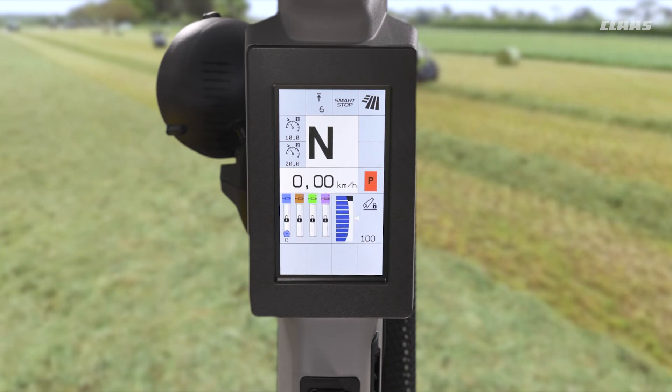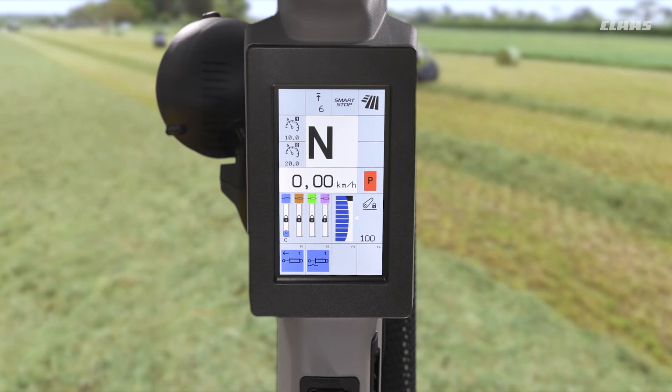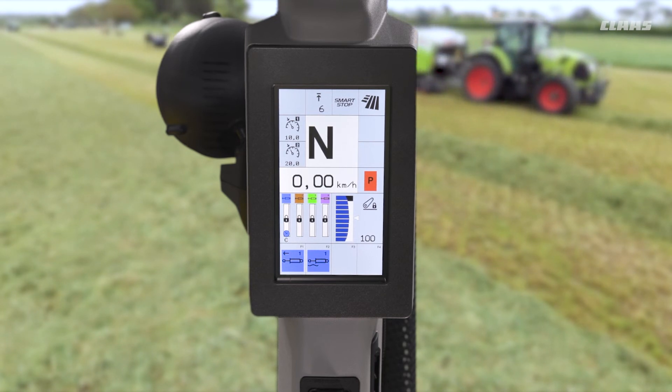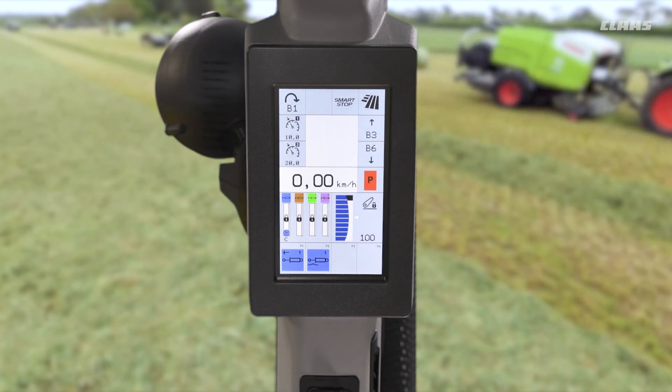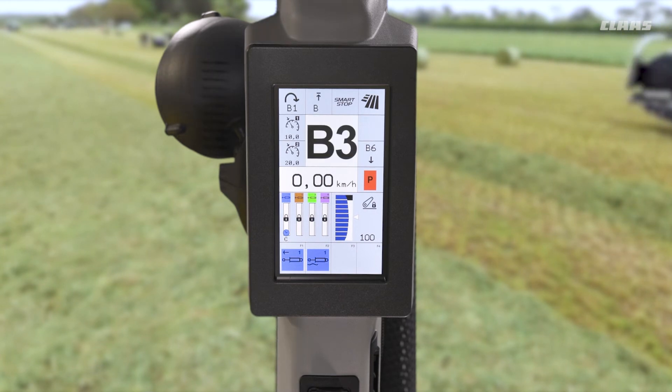What you can see from our screen over to the right-hand side is that the machine essentially remembers the gear from the last time you were in that direction. So if we think about maybe front loader work on a smaller tractor for general yard duties — we're maybe coming into our heap of manure at a slower gear of maybe B3, for example.